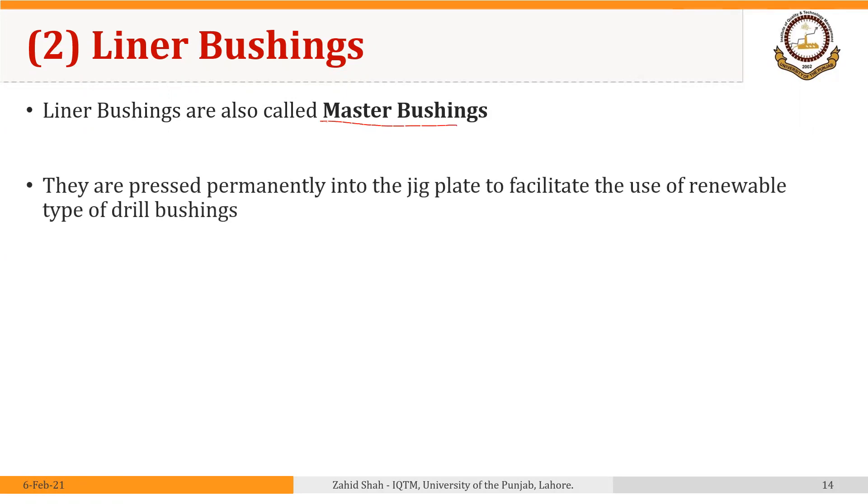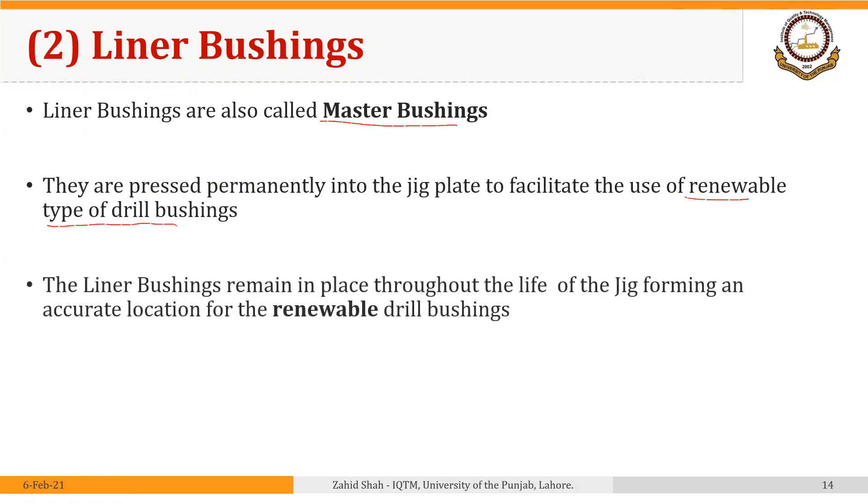Welcome back. The second type of bushings used with jigs are liner bushings, also called master bushings. They are pressed permanently into the jig plate to facilitate the use of renewable type of drill bushings. The liner bushings remain in place throughout the life of the jig, forming an accurate location for the renewable drill bushings. These bushings are similar to pressed bushings in that they remain in the body of the jig throughout its life, but here their purpose is to house or locate the renewable bushings.